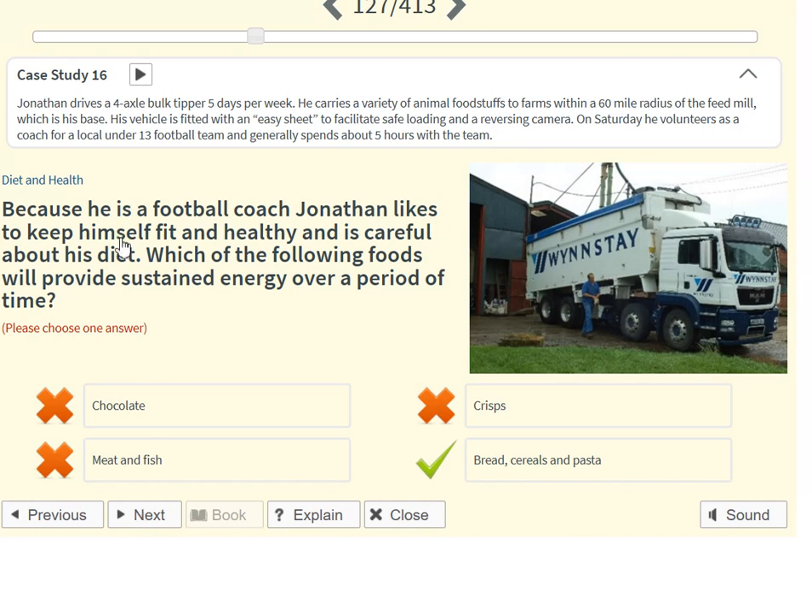Because he is a football coach, Jonathan likes to keep himself fit and healthy and is careful about his diet. Which of the following foods will provide sustained energy over a period of time? Bread, cereals and pasta.